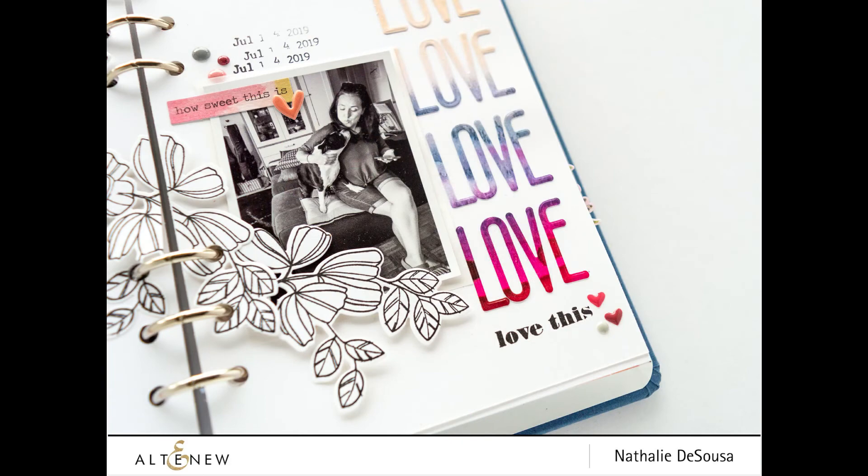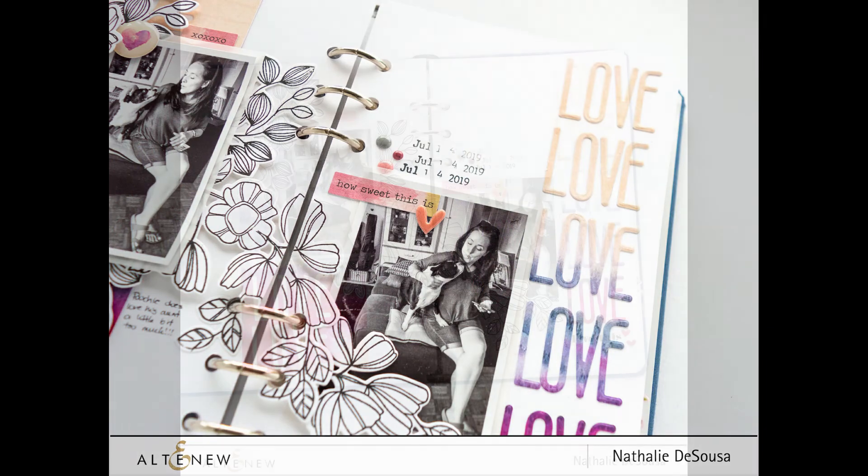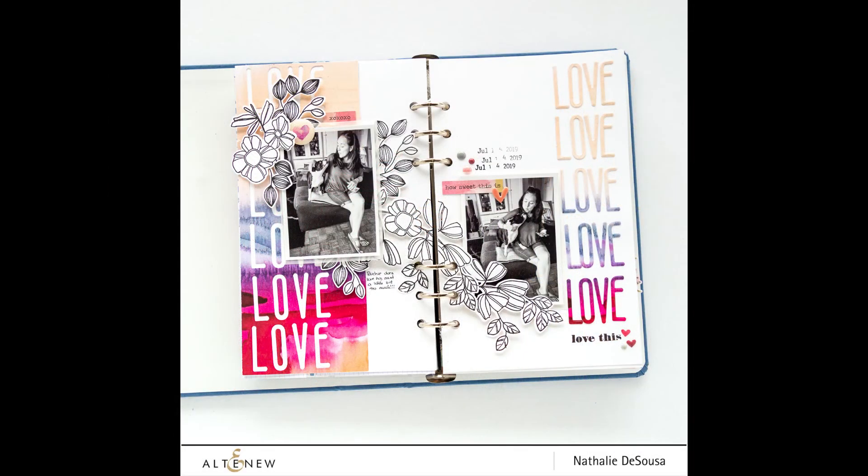Make sure you check out the Tall Alpha die — it's one you want to keep in your stash. As always, if you have any questions on how this came together, do not hesitate to contact me. Don't forget to check all the materials I used in the Altenew shop, and thank you so much for joining me today. I hope to see you soon — take care!